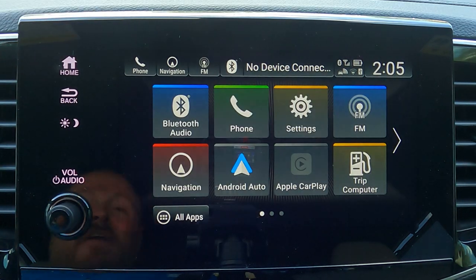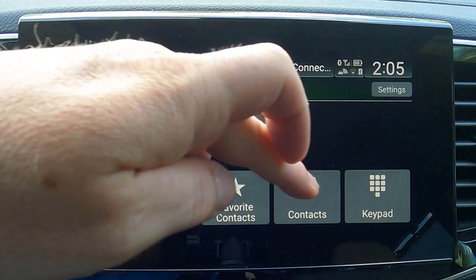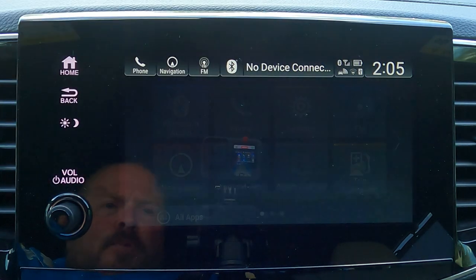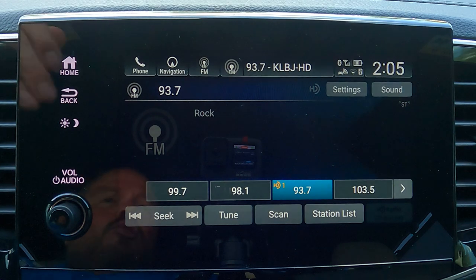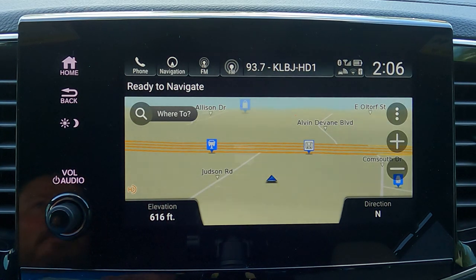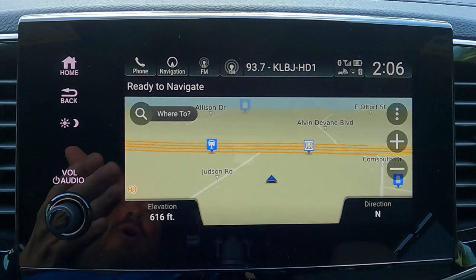Starting at the top — Bluetooth audio: I've already connected my vehicle via Bluetooth, so I just connect to my device and select it. Very easy to access audio from any device. Next is the phone menu — you can access contacts, favorites, and other options. Next is settings, which has a lot of fun things to play with. Moving across, FM and AM work the same — you have access to seek, and there are HD stations available if you want to jump into those. Navigation is brought to you by Garmin — you also have access to all navigation apps via Apple CarPlay and Android Auto, like Google Maps, Waze, Apple Maps, or TomTom.